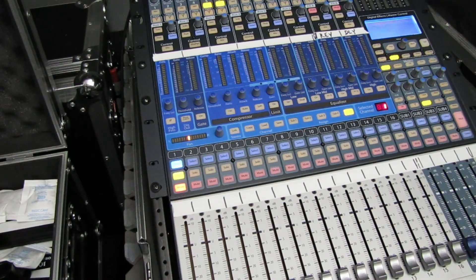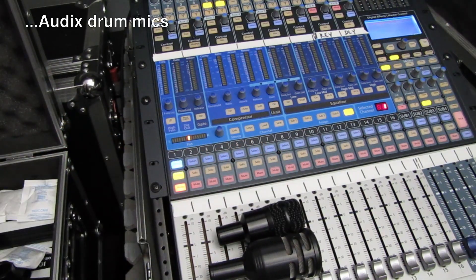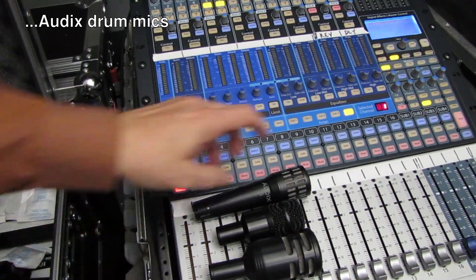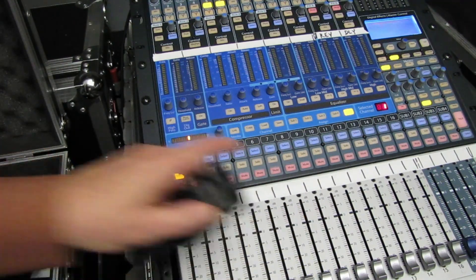For example, the Audix drum kit — we've got a D6, we've got a D2, in the kit is also the i5, and there's a D4 as well. But why do these mics work for their intended use?